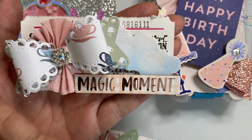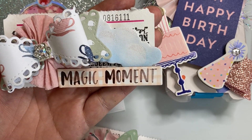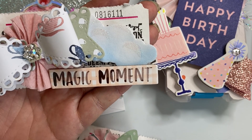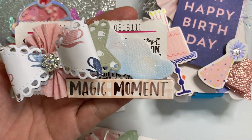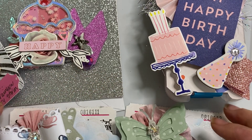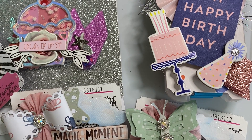Then I made her another one which has a beautiful bow. I put that bling center again, used the cloud, and this time a smaller crepe paper rosette. Then I put this chipboard which says 'Magic Moment.' I'm going to package all these up cute and send them off to her. If you haven't subscribed, I would love it if you subscribe, and please check out Connie's This and That channel as well. Thank you so much and have a great day!